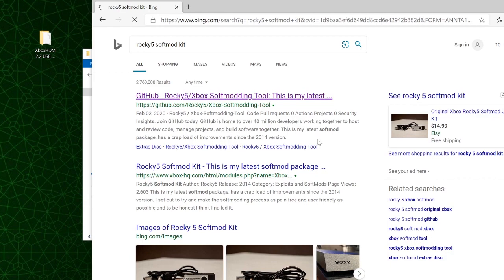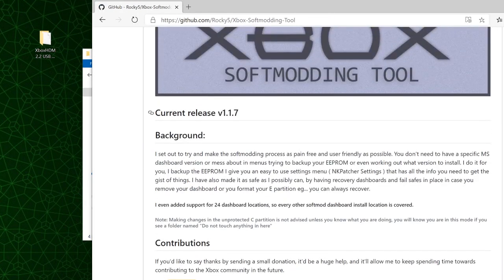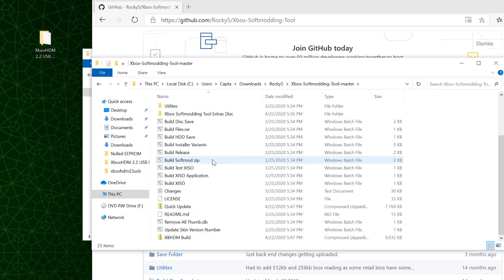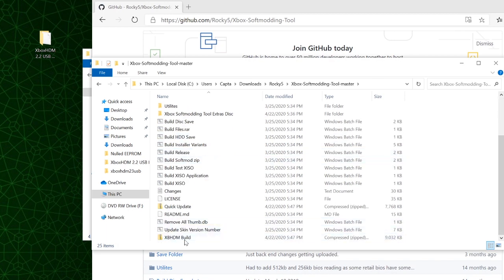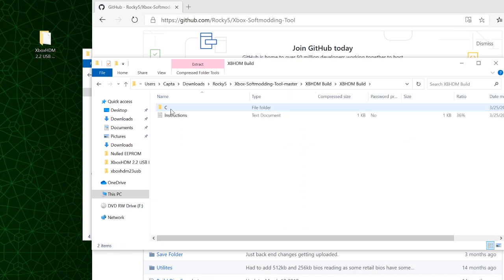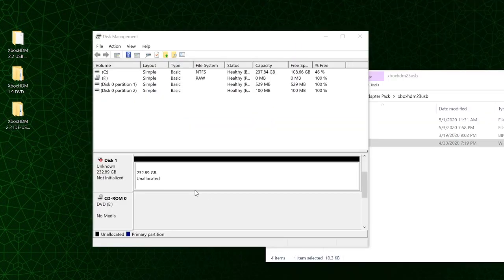The first thing you should do is go to his GitHub and verify this is the most current version. If it is not, download it, extract it, scroll to the bottom and you should see a zip file called xbhdm build. Open it, navigate to the C folder, replace the original files with these files and you'll have an updated softmod. In this case I've plugged in a 232 gigabyte hard drive into my desktop PC and we're going to run xboxhd.bat. Press one and you can see the drive shows up as number one.